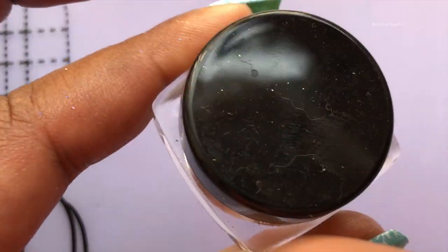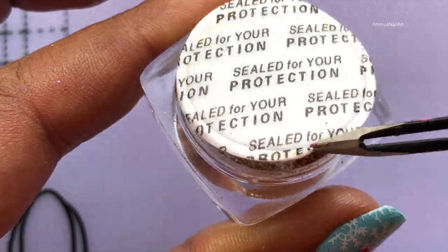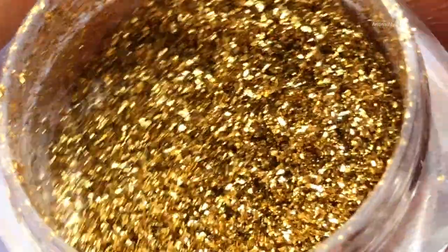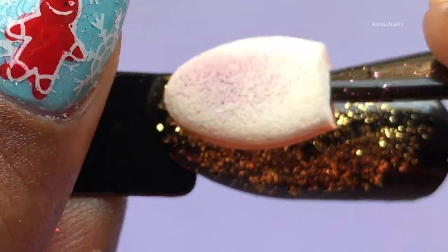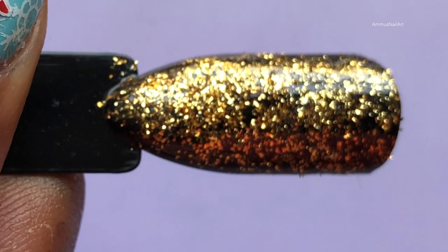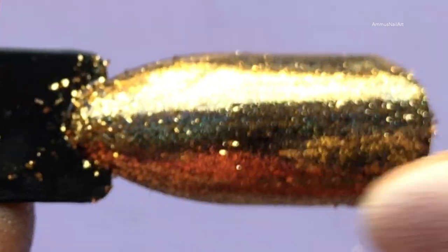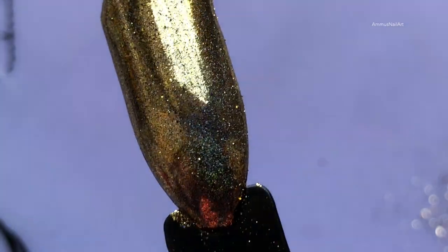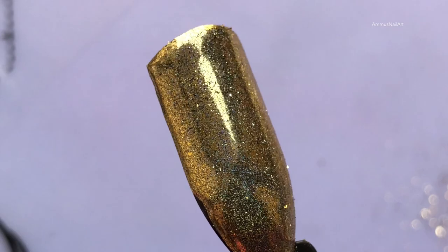Next up is this beautiful golden holo, and I love golden holos — I have a couple of golden holo nail polishes and I am obsessed with them. I am already obsessed with this one too. It's so stunning — you can already see a mirror effect plus a holographic effect. What do you guys think?